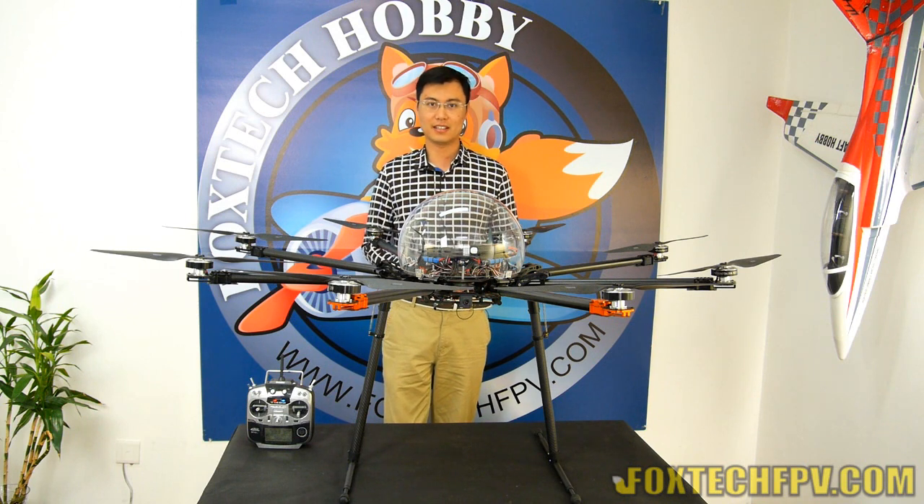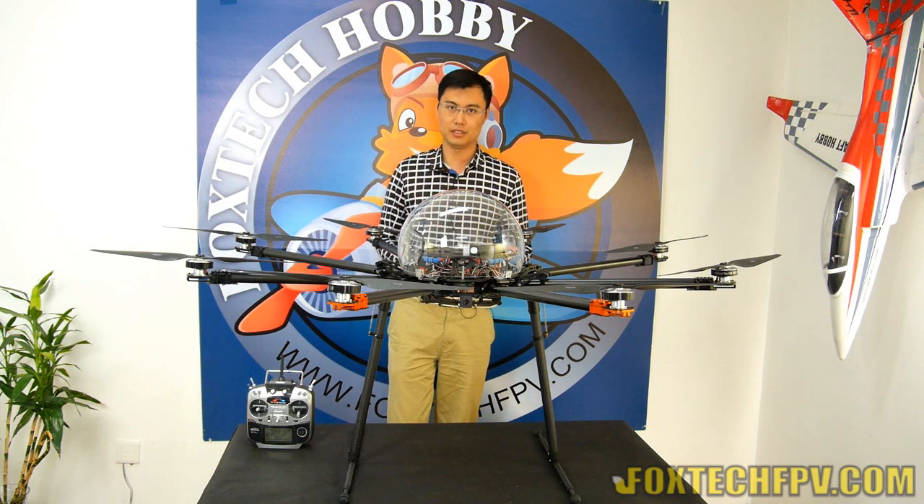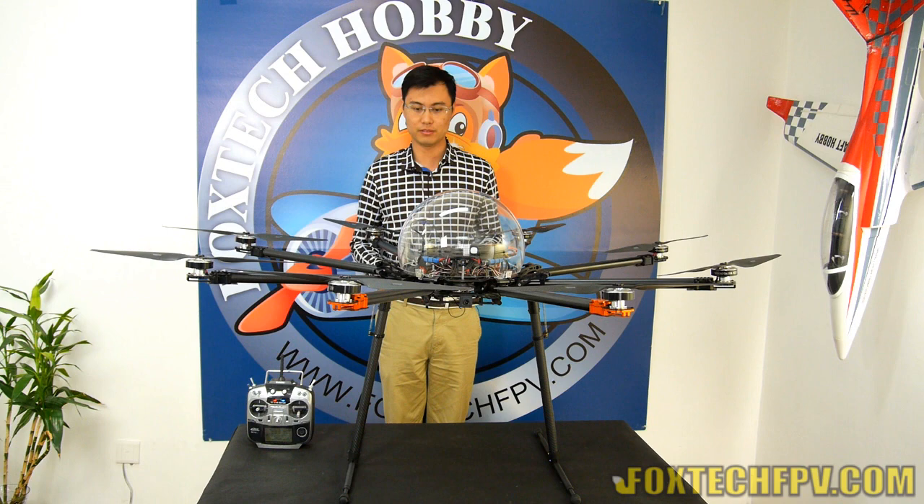Hi guys, this is Tu from Fox Tech and today I'm going to show you the newly upgraded landing gear for the K130.